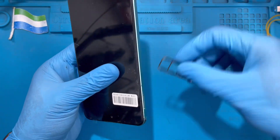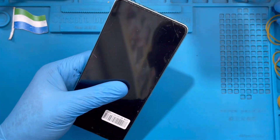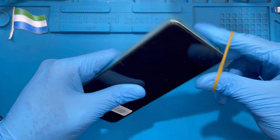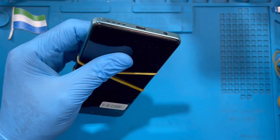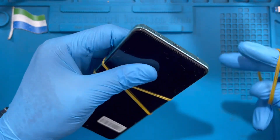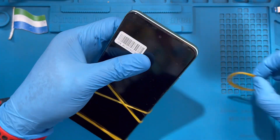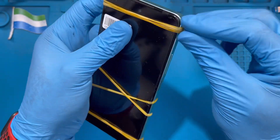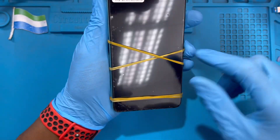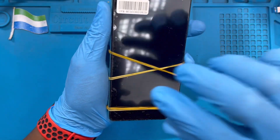Don't forget to put back the SIM tray. If you have rubber bands, wrap them around the phone for at least 30 minutes so the glue dries. If you don't have rubber bands, you can use clear tape. After 30 minutes the glue will be dry and the LCD will rest properly. Put bands at the top as well.